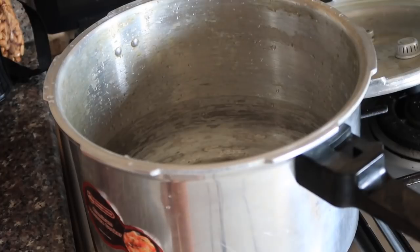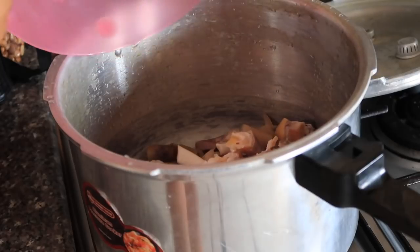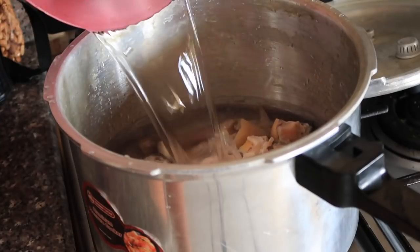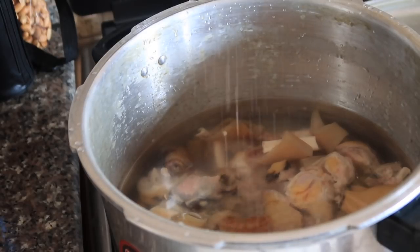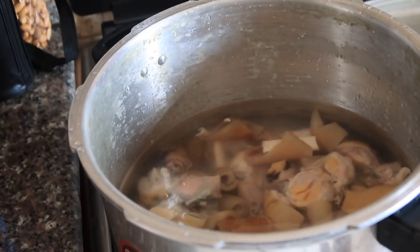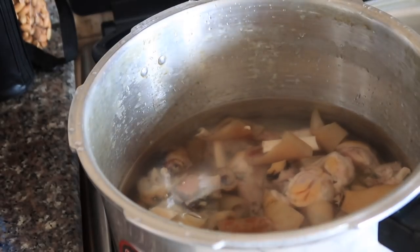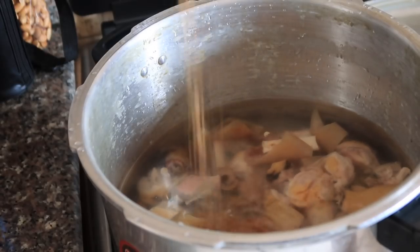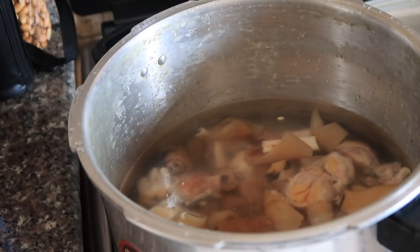I'm going to cook the cow leg in a pressure cooker to make the process a lot faster. I'll add the cow leg, water — enough water since you won't be opening it until the meat is done — and season it with just salt and seasoning cubes. I covered it and let it cook for about 20 minutes. With a normal pot it would take double or triple the time.